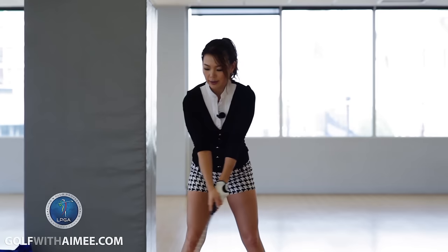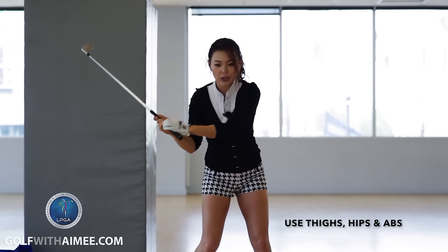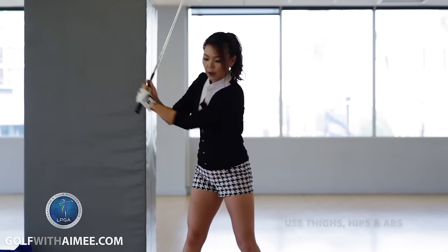So basically it should look like this. You should be using your thighs, hips, and abs to bring the upper body through. So you have to start using the lower body first.